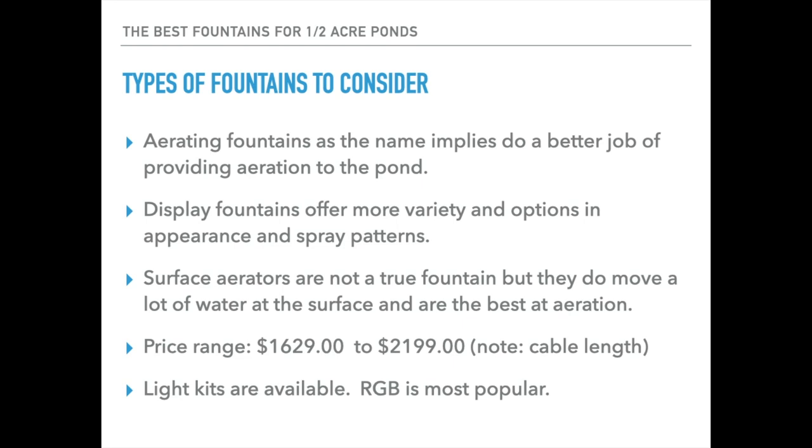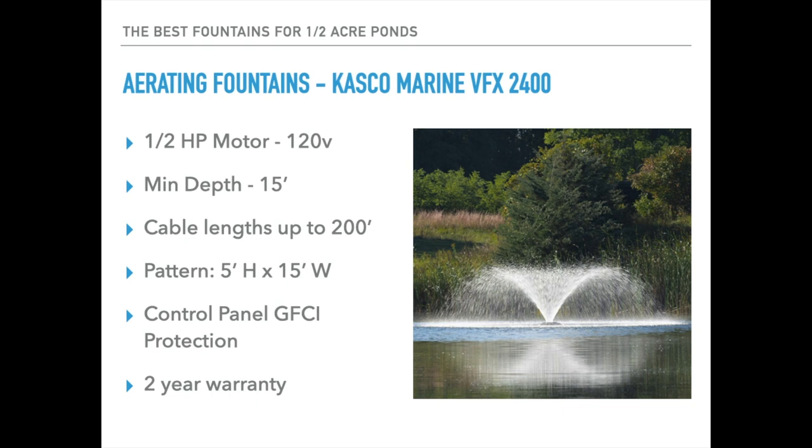I'll also mention that all of these fountains typically look great with lights. The light kits available will range by manufacturer — you'll see simple white light kits, which are the old standard, but the most popular thing people are ordering now is the RGB color-changing light kits, which can be programmed or manipulated on land without going into the water and messing with the fountain. You have a variety of colors and transitions available, and that's become very popular in recent years.